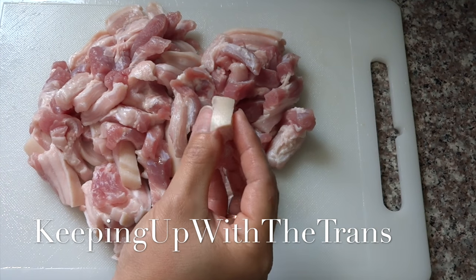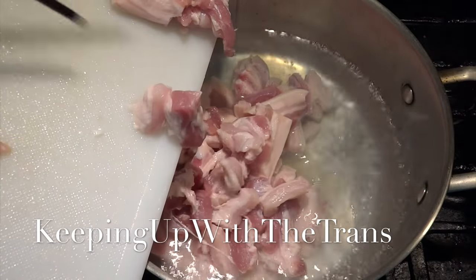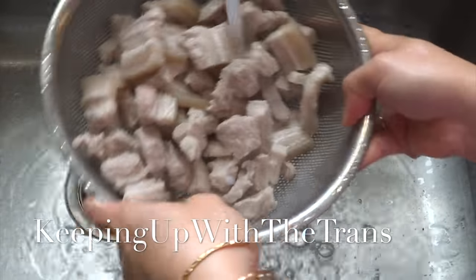For the pork belly, cut them into bite-sized pieces, then put them in the boiling water for a few minutes. After that, drain out the hot water and let it run under cold water.